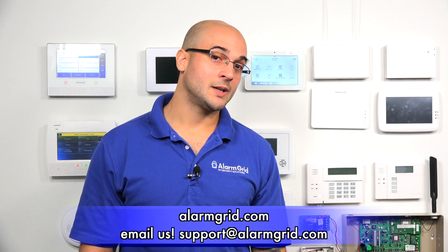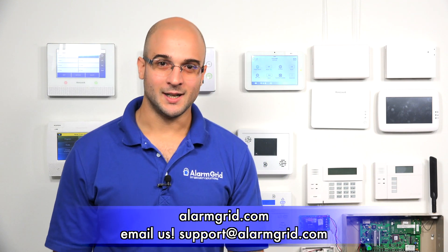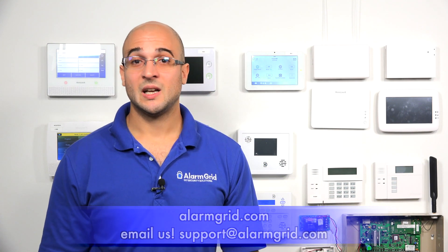That's how to install an image sensor module in your Qolsys IQ2. If you have any questions about installing this, the system itself, or what the daughter cards can support, feel free to give us a call at 888-818-7728, head over to our website at www.alarmgrid.com, or send us an email to support@alarmgrid.com. If you enjoyed the video, feel free to subscribe, and hit the notification button below so we'll send you an update when we post future videos. Thanks for watching and have a great day.